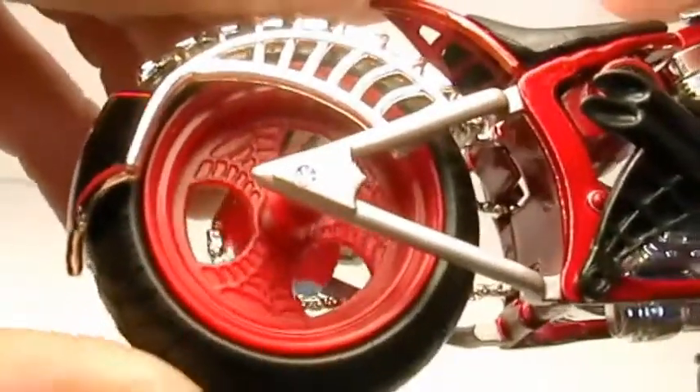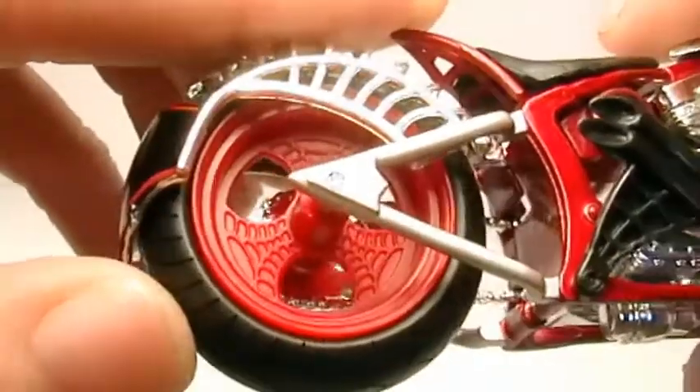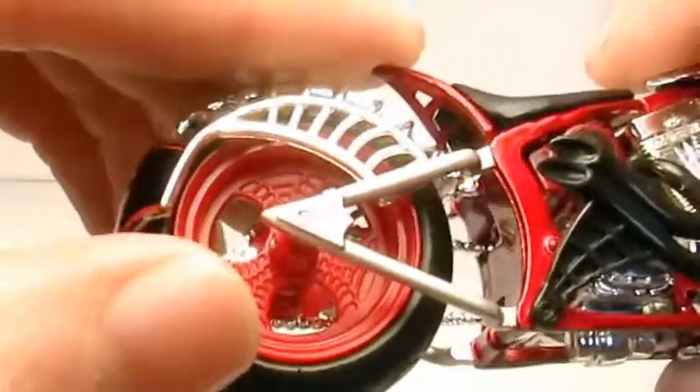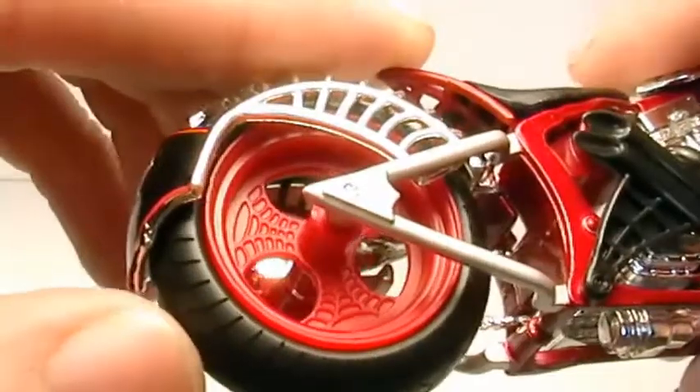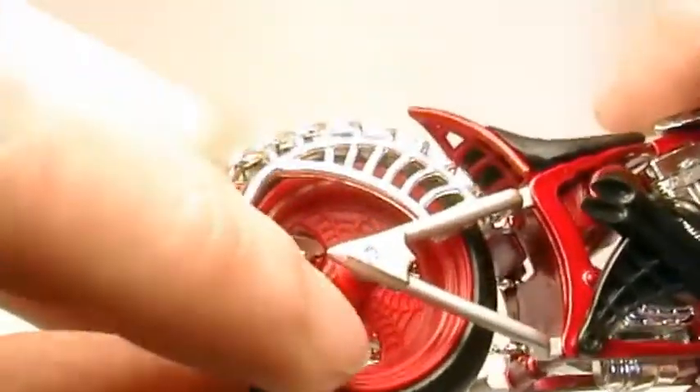The rear wheel has the same design as the front. Unlike the real bike this is plastic — it's not powder coated like a shiny candy apple red. But it's a toy, so.